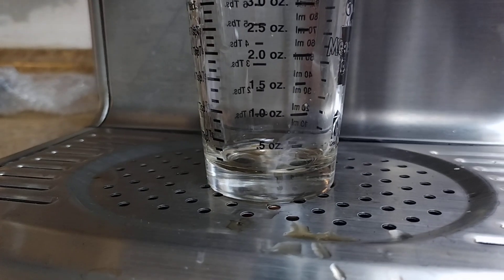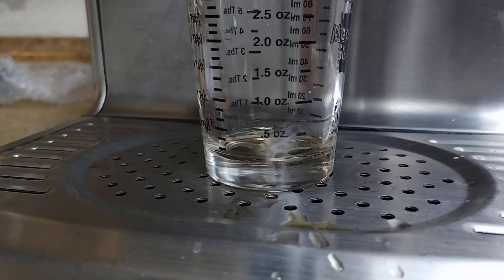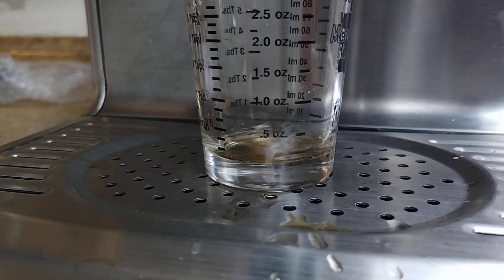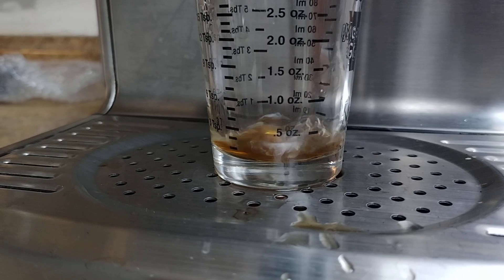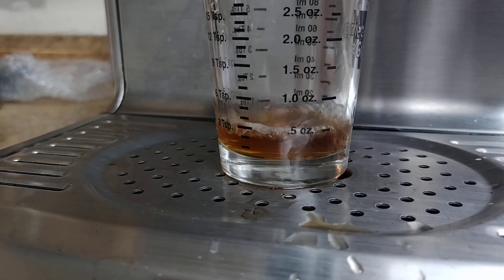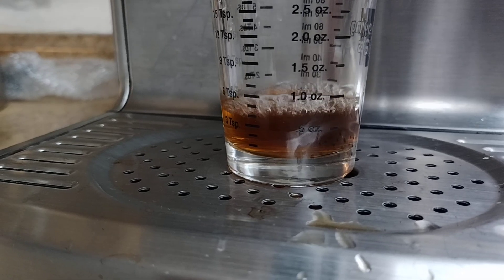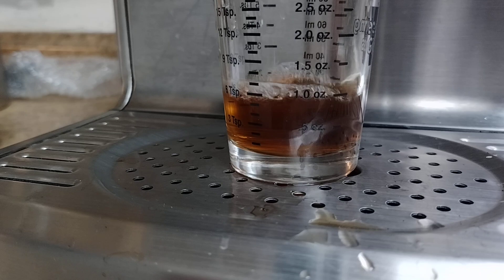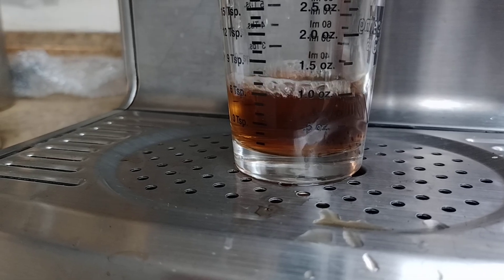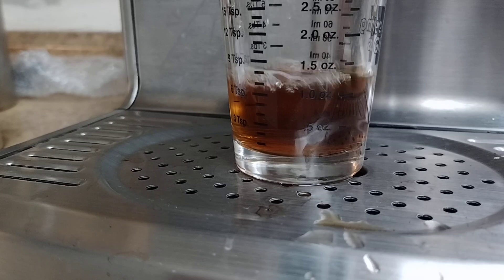All right, let's try this again. One, two, three — and we're going to shut that off just for a half ounce. All right, let it run. Okay, come on, let's stop. That's pretty close.